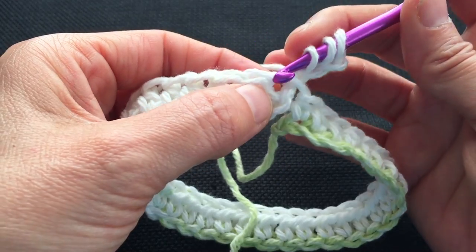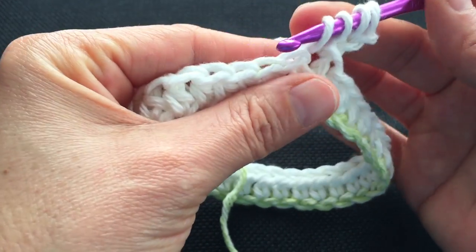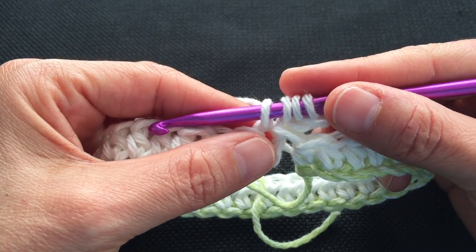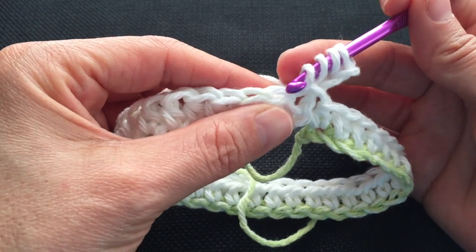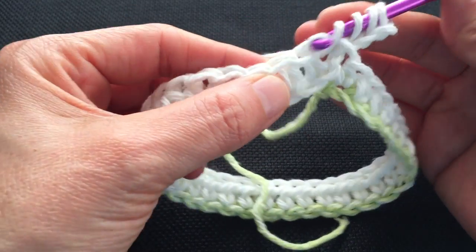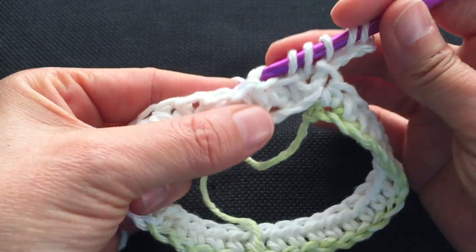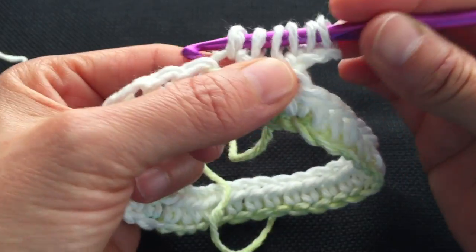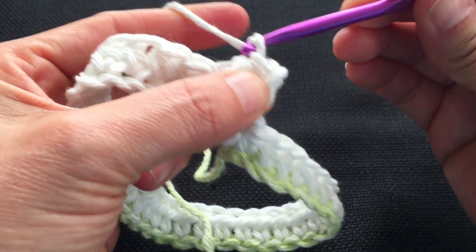We will go into this big stretched-out one right here at the base of our chain and pick up a loop. Now we're going to pick up another loop in the back loop of that stitch at the top — go ahead into that top back loop, insert the hook and pull up a loop. Once again in the back loop, pull up a loop. And we have a total of 6. We're going to yarn over and pull through all 6. Yarn over and pull through.